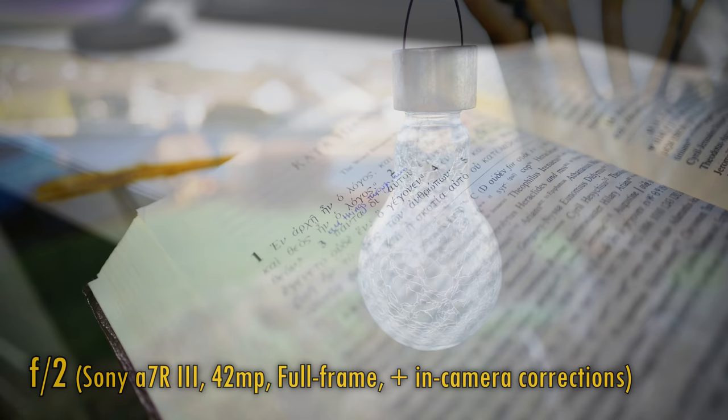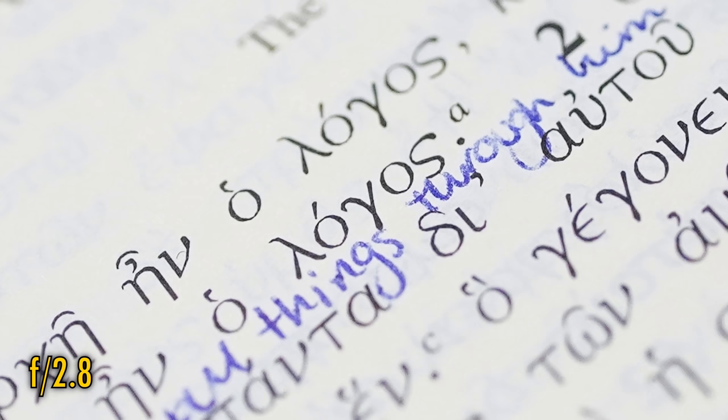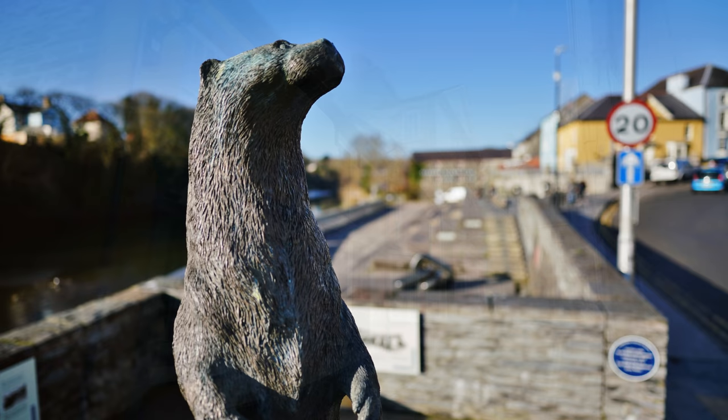And finally, related to bokeh, comes longitudinal chromatic aberration. At F2, we see just the mildest bit of colour fringing on out-of-focus highlights. Stopped down just a little to F2.8, and it goes right away. Overall, I quickly fell in love with this lens's build quality, its class-leading sharpness, its nice colours, good contrast, smooth bokeh, and good close-up image quality.